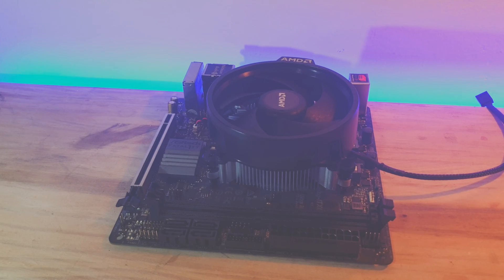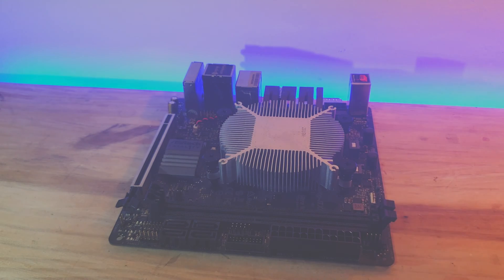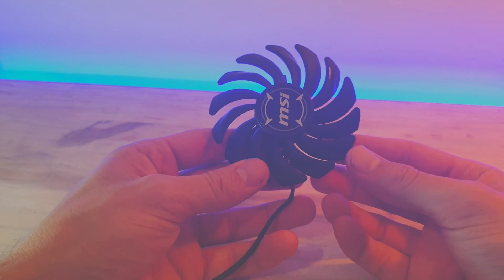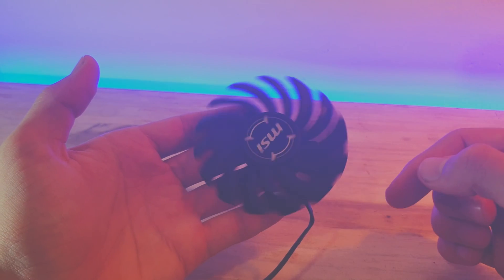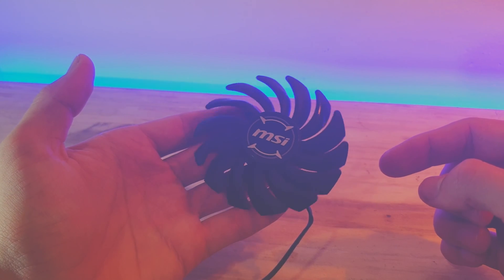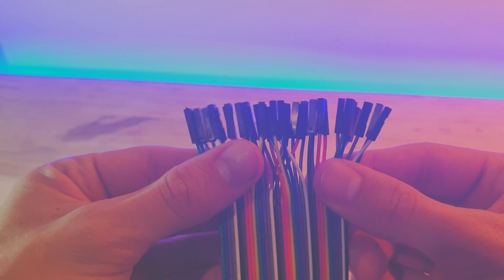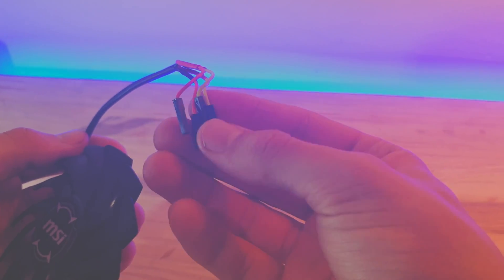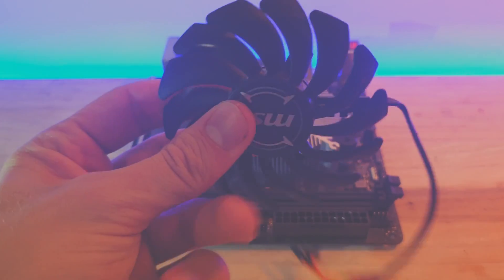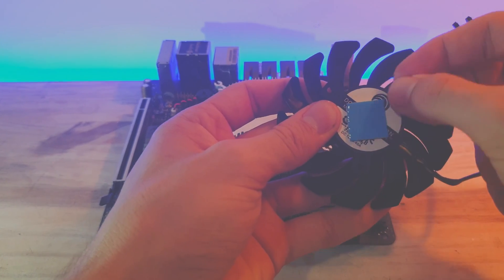First, we can remove the stock cooling fan as clearance doesn't allow for it. I got a low profile fan that I had lying around from an old GPU and it does a really good job on this APU. Any other low profile cooler would work just as good. I got these female connector wires and soldered them to the fan. We can then get some double-sided tape and stick the fan to the heat sink and plug the connectors into the CPU header.